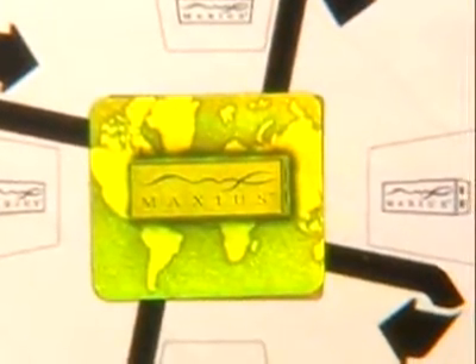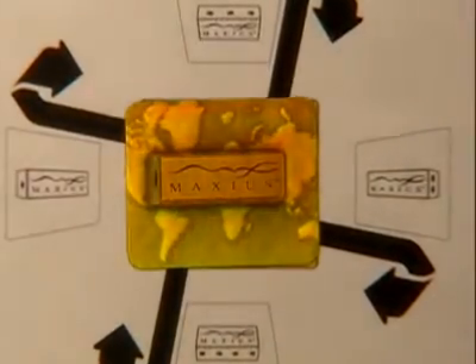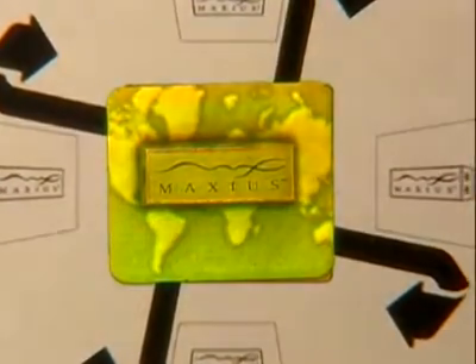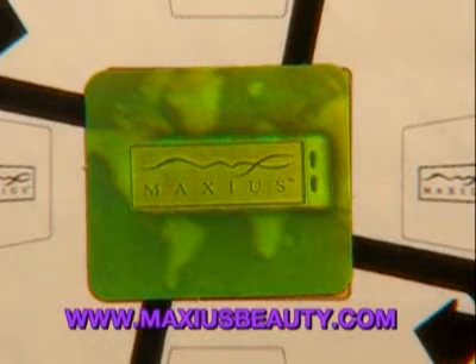Cut off and save the holographic IZON logo that is attached to the box. Keep it to verify authentication of your product for the warranty. To register your MaxiGlide for warranty, fill out and send the warranty card inside the box or register online. Do not send the holographic IZON sticker.